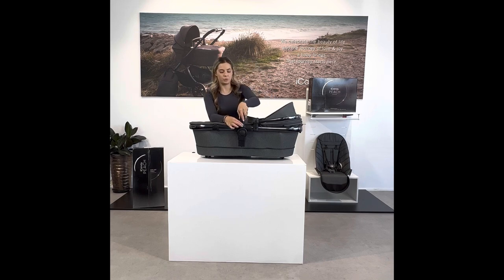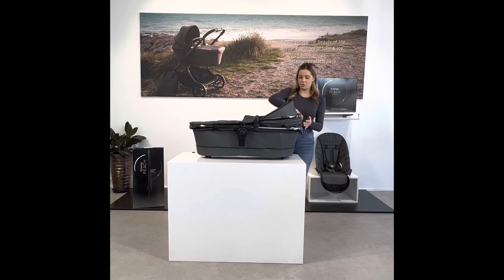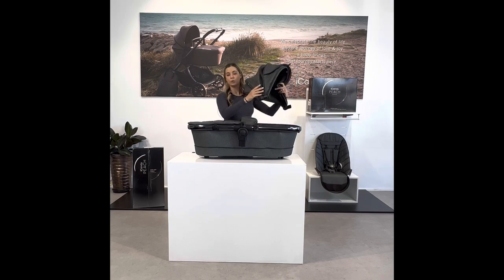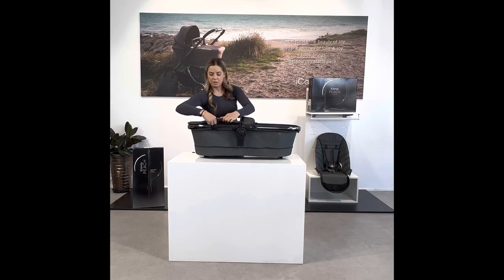First, remove your belly bar by pushing the button in and releasing. Then remove your canopy by pressing the button on both sides and unzipping the zipper. If you have your apron attached, remove that as well by pressing the press studs and lifting the canopy off. You will be reusing this canopy and the belly bar that we've just removed.